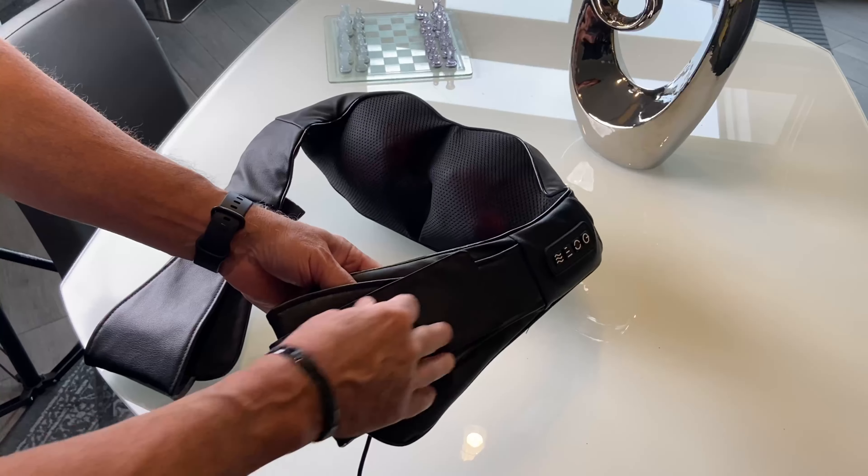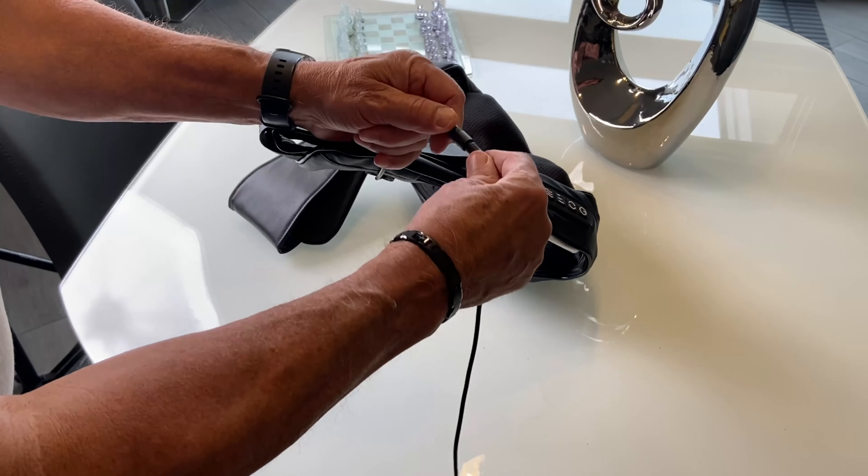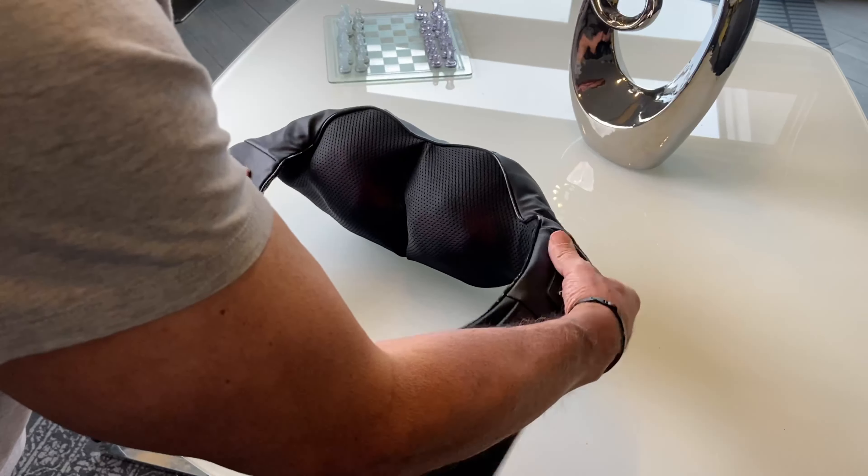You can adjust the strap right here — how far down you want your arm to be. It's got a long cord, and if it comes disconnected it just turns off so you don't have to worry about that. Just turn it back on.